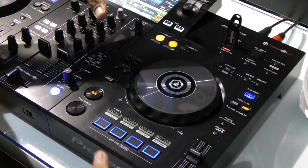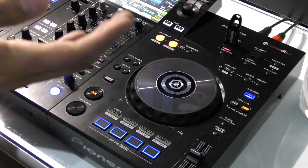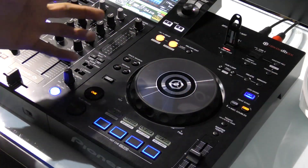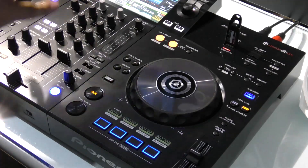One of the reasons why I really like this deck side is because I do feel like I'm using a CDJ Nexus 2, which is great for someone that is practicing at home and wants to walk into a club and feel at home. Now moving over to the mixer section, let's see what features are represented within our DJM range of mixers.